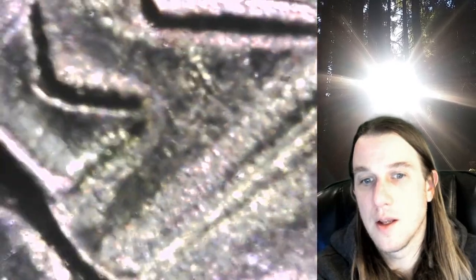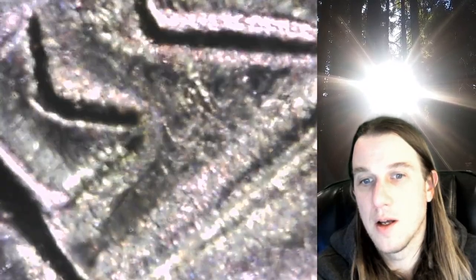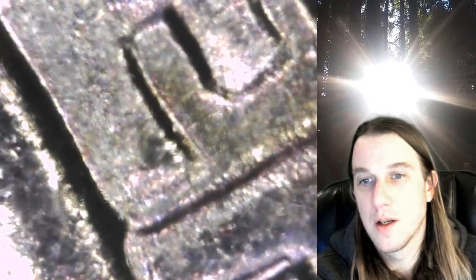This is definitely something to look for if you have some 1970-D quarters. I don't think there's anything on AMERICA. Trying to find the right zoom level here, but down on the bottom of E Pluribus Unum, it looks like there's a notch on the bottom of the A.